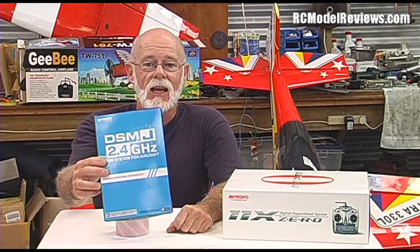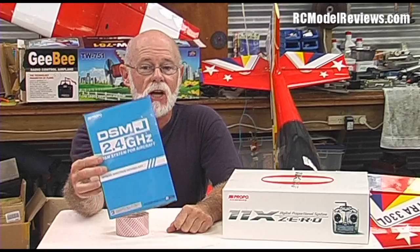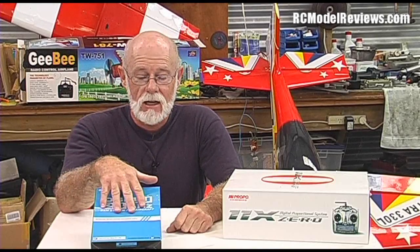A little while ago I tested the JR DSM J system, which is based on the same hardware as DSM 2, but it's constantly agile — it constantly hops. It is a frequency hopping system and it worked really, really well. It's a very good system and I said so in my review.